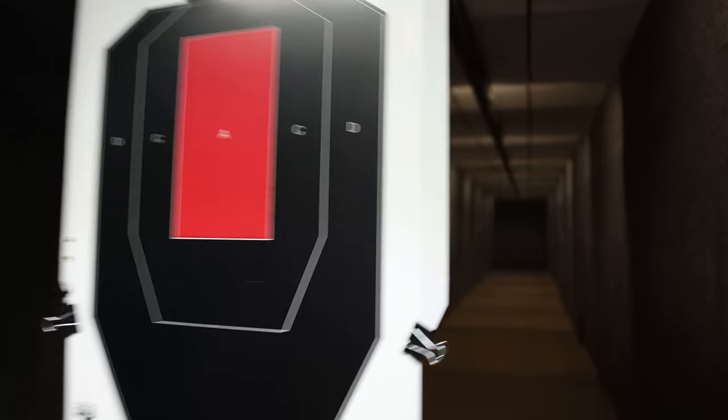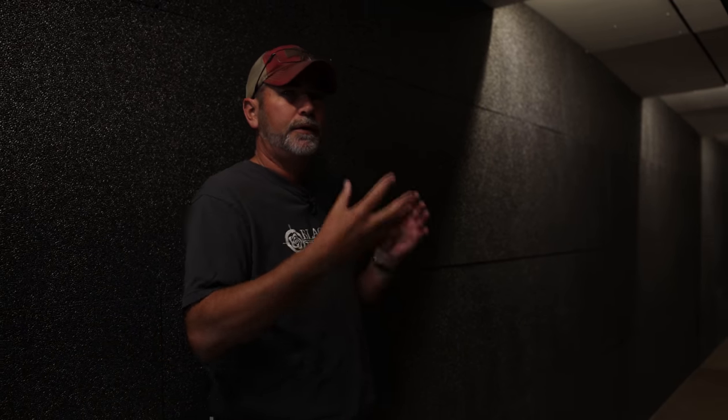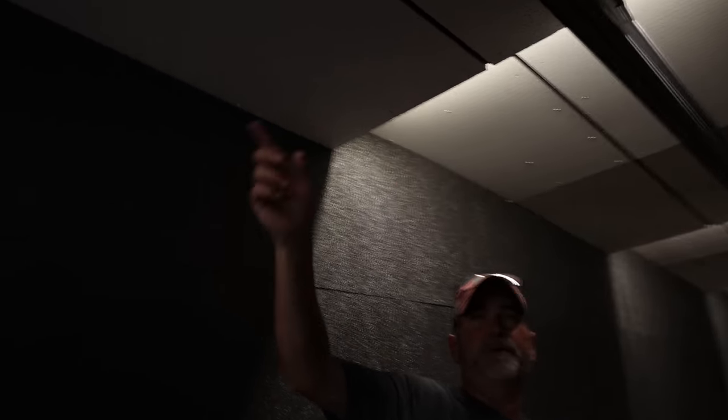On the sides are the noise baffles, so it keeps the noise down for upstairs so the wife can't hear it. She says it sounds like popping popcorn in the microwave. On the ceiling is all AR500 steel.